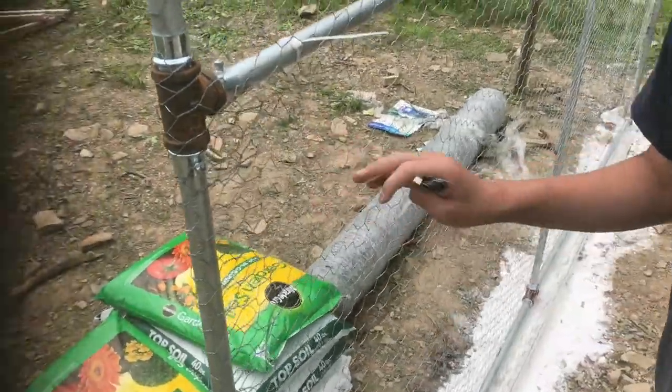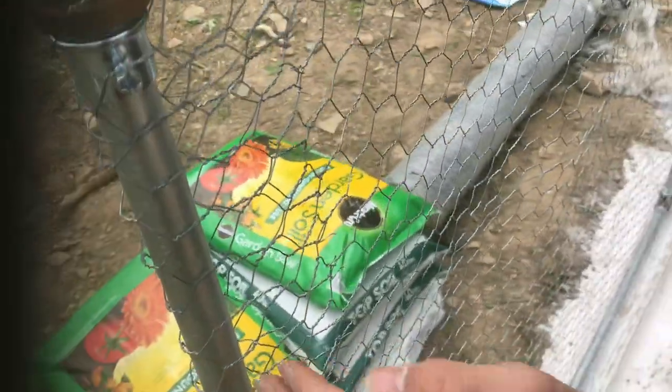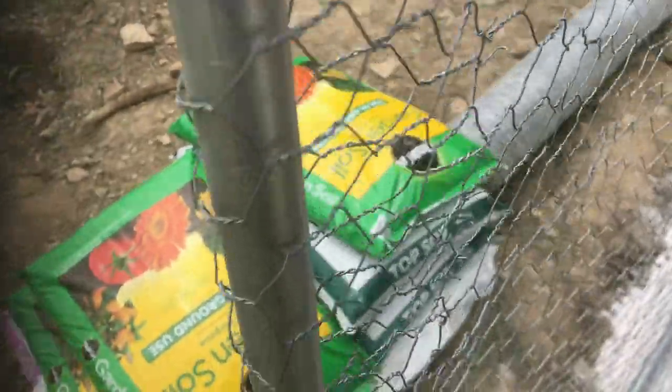To get a fence set up really clean and straight, what I do is make sure your very start is lined up. All these ties that I tied in were all along the same row.